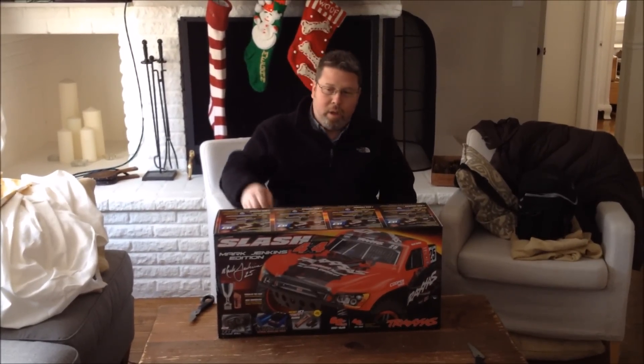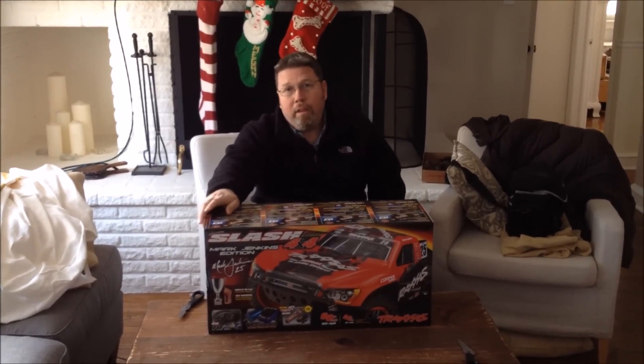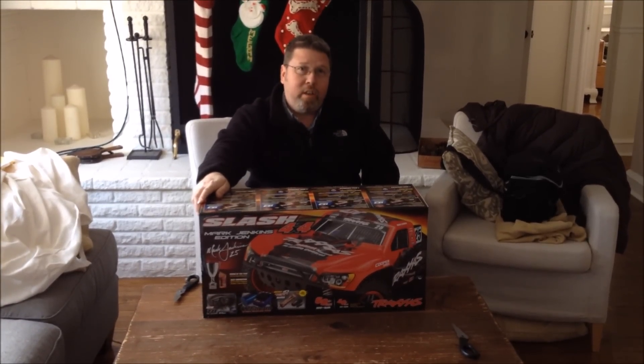Hey everybody, this is Tim here. I'm going to do an unboxing video of my new Slash 4x4 from Traxxas.